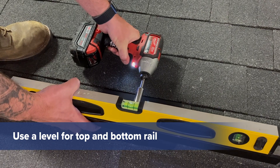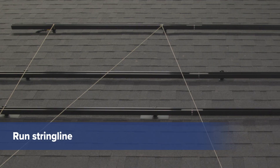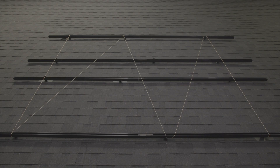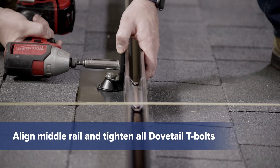Use a level to ensure the top and bottom rails are level. To level the middle rails, run a string line up and down the array. With the middle bolts loose, raise the rail to touch the string line.